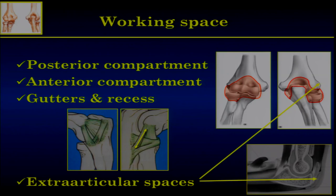With the scope you are working in the capsule — the compartment which is closed — with a posterior compartment, an anterior compartment, gutters and recesses. With the different portals, you can access all these areas. There are also reports about using the scope in the extra-articular space, especially for epicondylitis. Now we treat epicondylitis through the joint rather than from the superficial side.